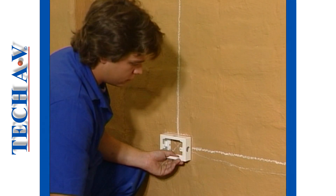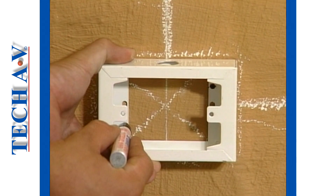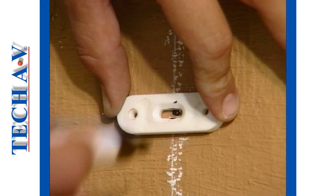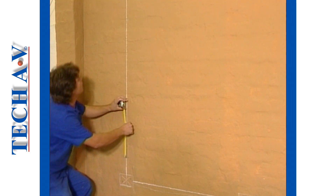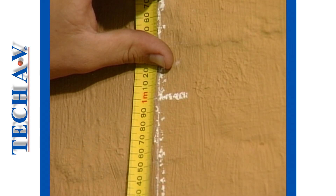The switch boxes are next reset to their marks and levelled. When level, the mounting screw positions are marked. As we shall be using spacer type saddles on this rough wall we will at this time mark the mounting screw positions on the vertical section. Saddles should be spaced at one meter intervals on long runs.